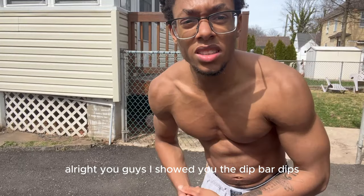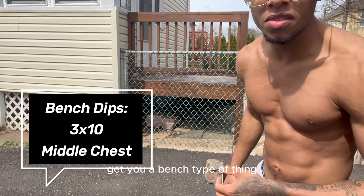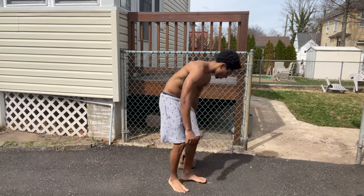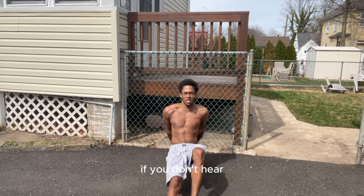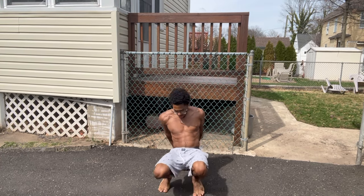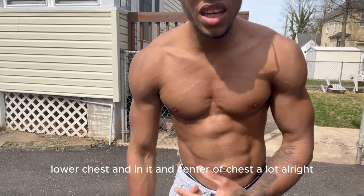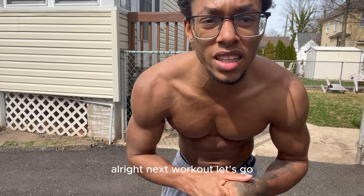I showed you the dip bar dips, now we got bench dips right here. Get a bench — I only got this for right now so I'm going to show you bench dips on here. Feet out here — that's working your chest a lot, lower chest and inner and center of chest. Three sets of 10 for those.